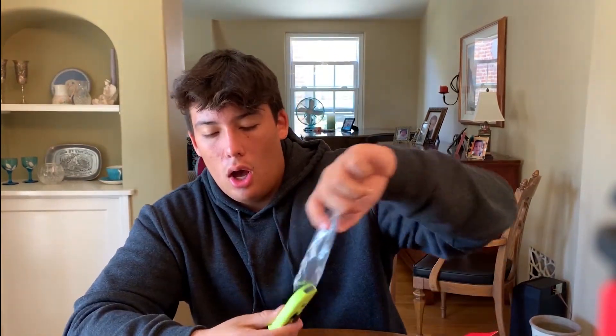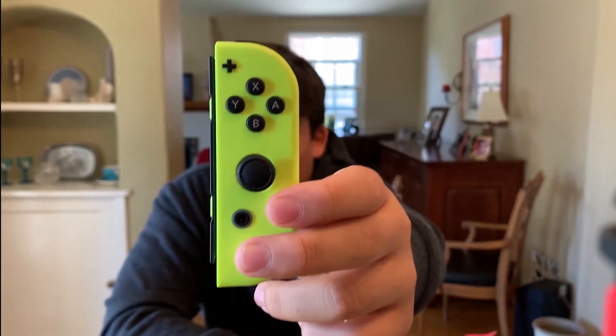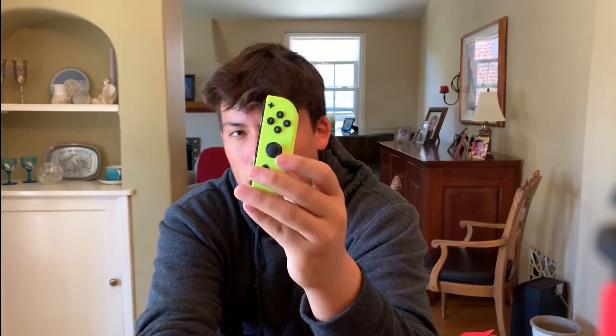Here's the neon yellow — same as the ARMS one as I already said. That is really bright. If I compare it to the green, this is really really bright yellow. I still think it's a cool color and it'll definitely match up with the blue pretty well, or maybe even a pink. You can get some USC colors going on. It's a pretty cool color — I like it, I'll definitely be using it, just not as much.